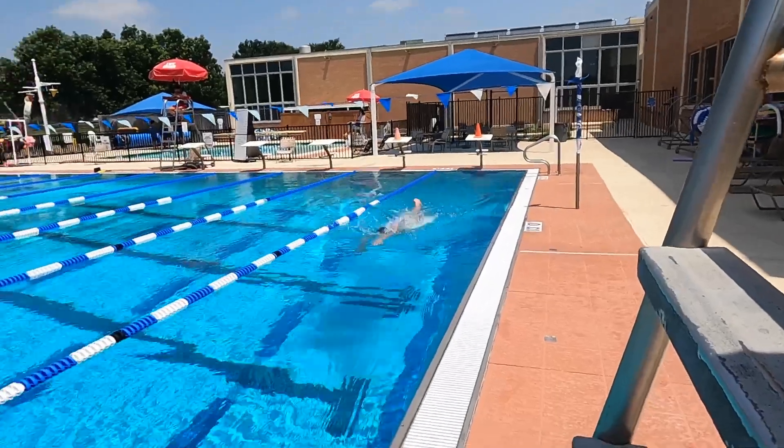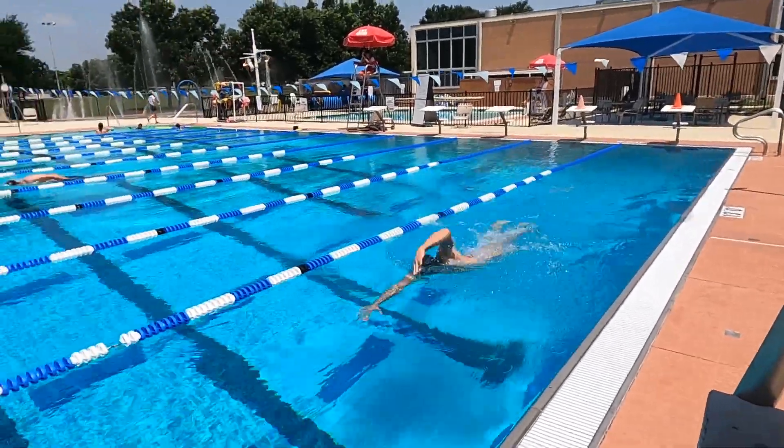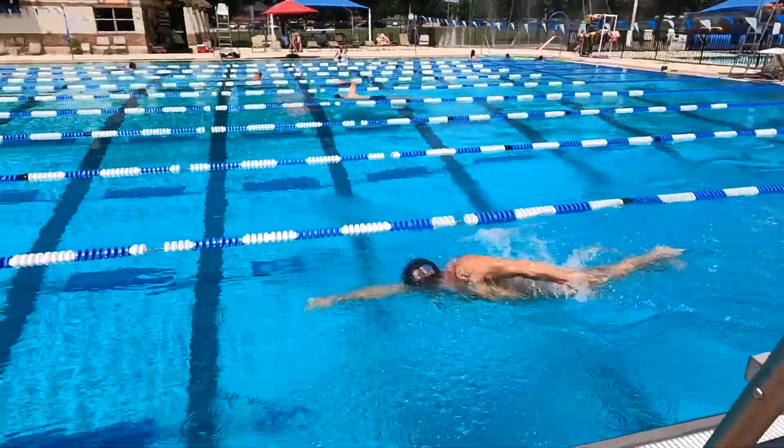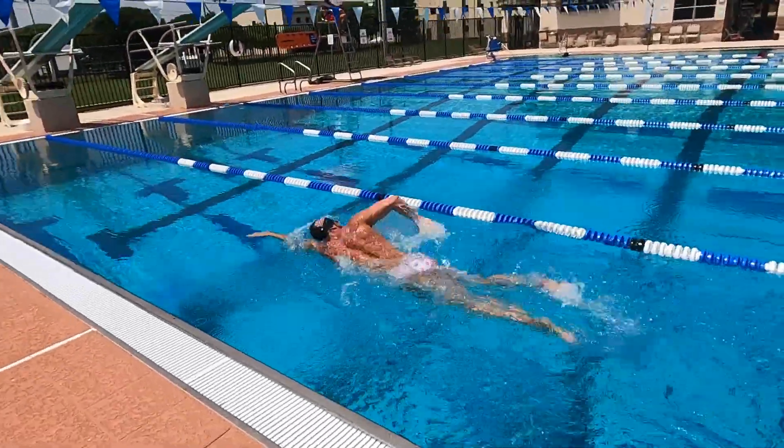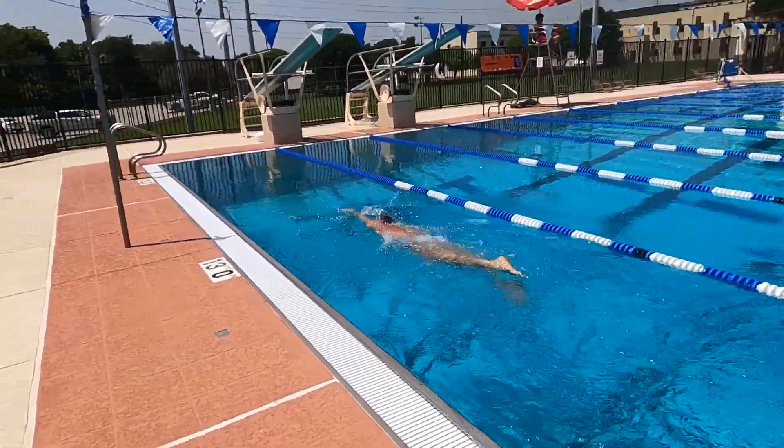First, let's look at good freestyle — or at least decent freestyle. Here I am stretching it out pretty good: body position high in the water because my eyes are down, my hips are up, elbows are high coming out over the water, arms out front are high in the water, good rotation from the hips, small tight kick behind me.